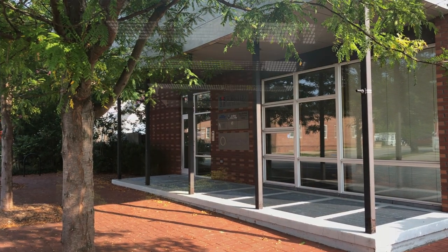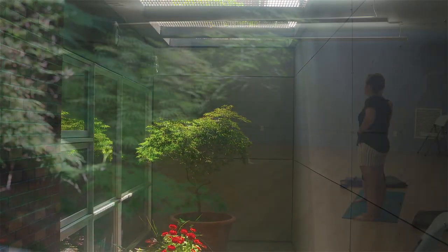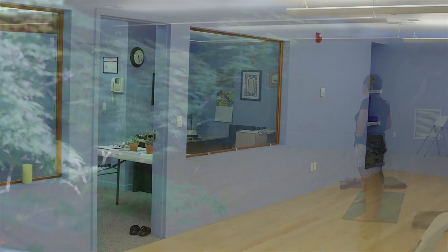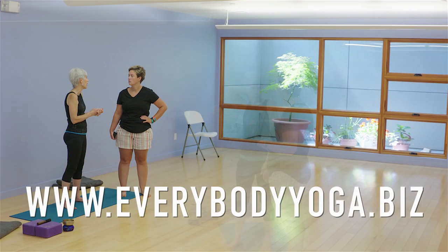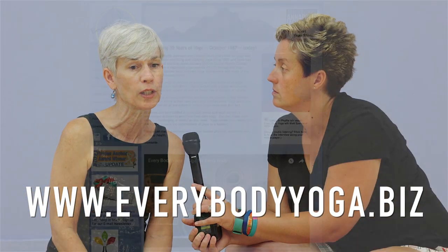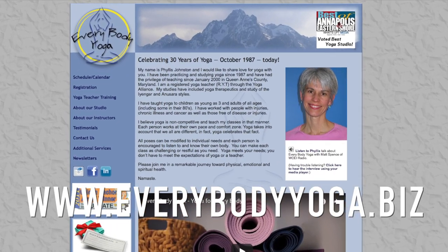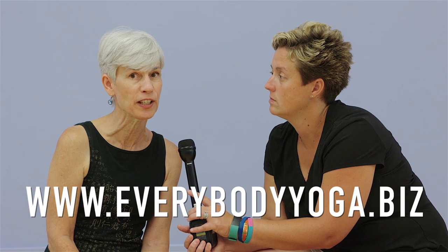It's a beautiful studio built just for yoga — green building, fresh air, light. Very calm and quiet. You'll really like it here. Classes are starting back up the week of September the 10th, and all the information is always on our website, www.everybodyyoga.biz. We have group classes, individual classes, weekend retreats, special classes. There really is something for everybody.